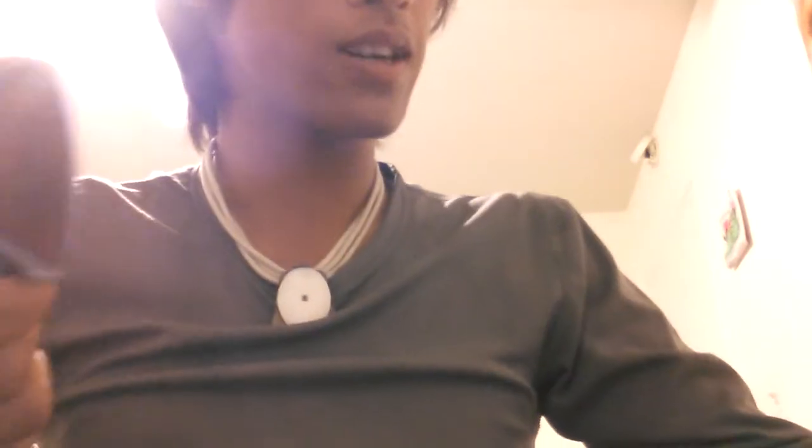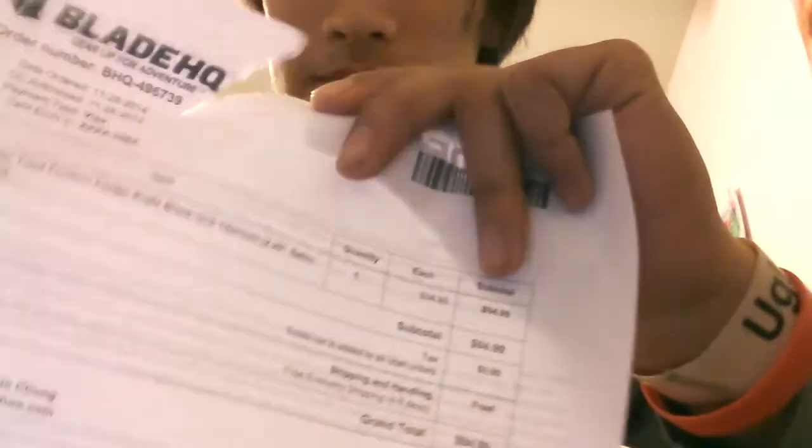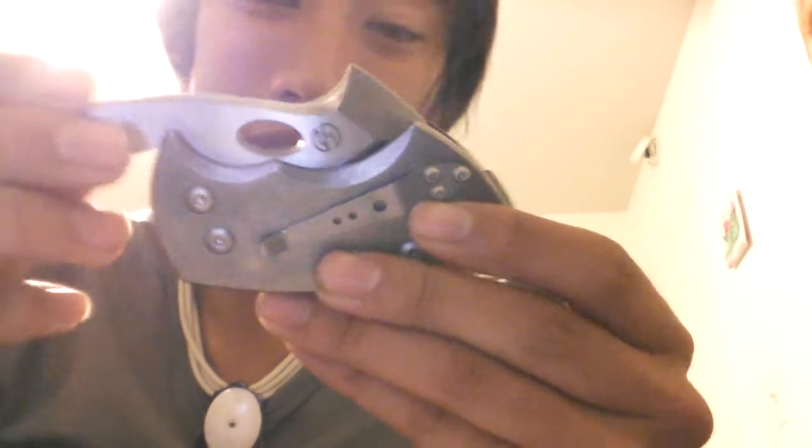That's cool, let's see — cut test. Kind of sharp. Actually the thing is, it's cool mainly because it's a full friction folder — I never had one before. So it's going to be interesting playing around with this and carrying this for a while.